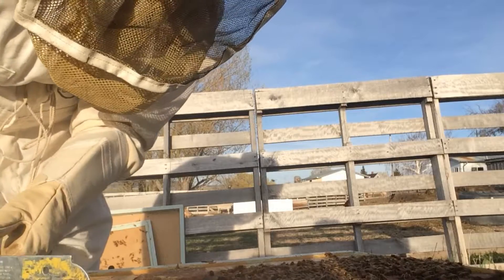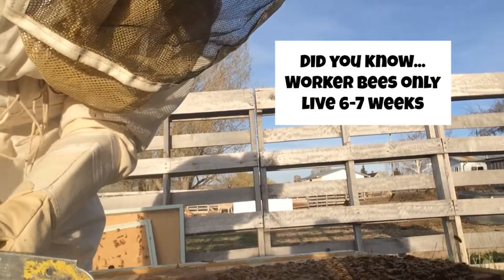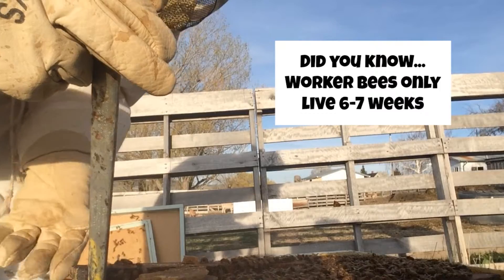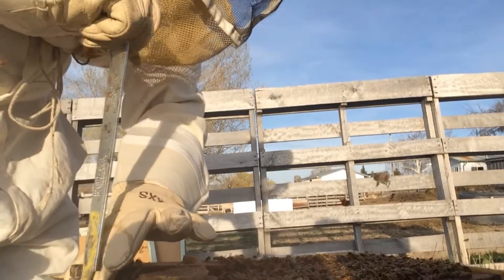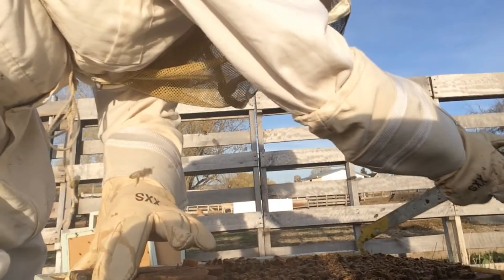I am not very experienced. I am a new beekeeper, but I do go very slow — because I really don't want to damage any of the bees or any of the comb that they're working on. I'm not fast, but I'm not sure if I want to be either.